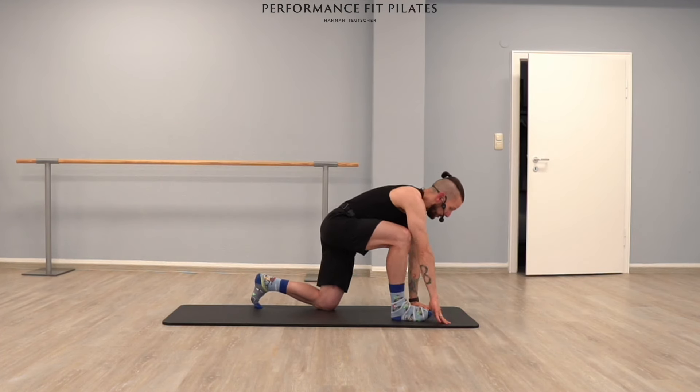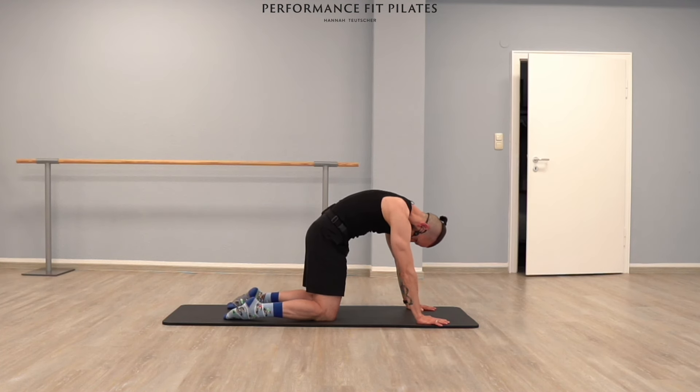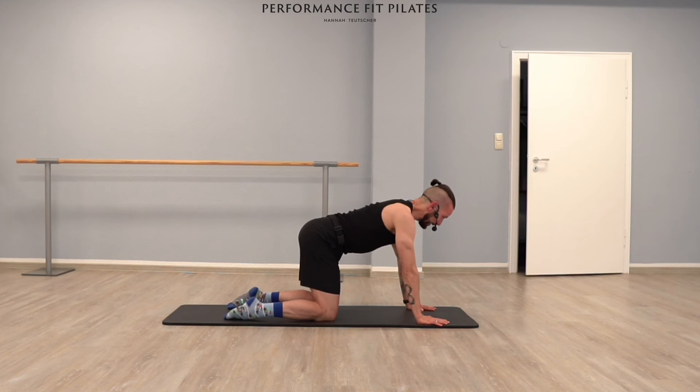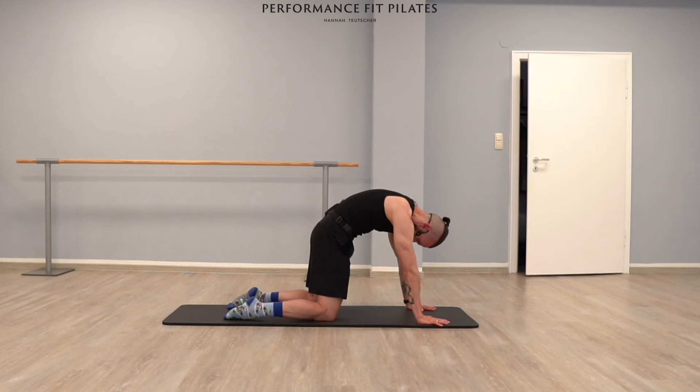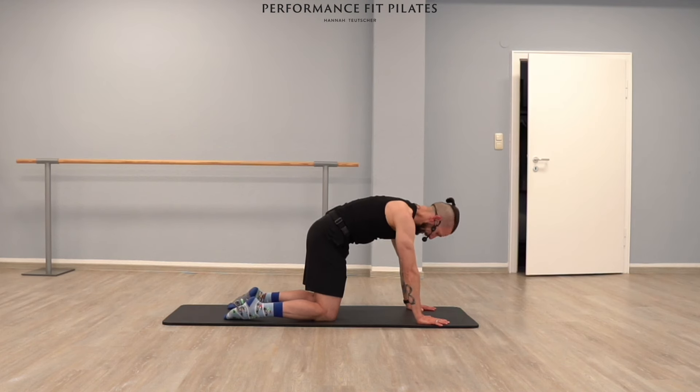Cat stretch. Round your back, lower your head, extend your spine, lift your head. And two. And last one. Nice.